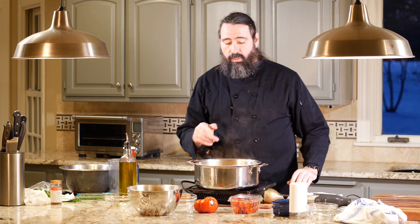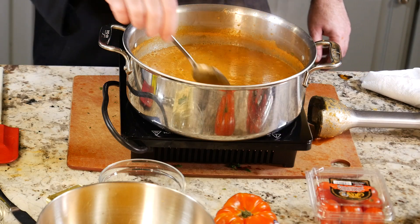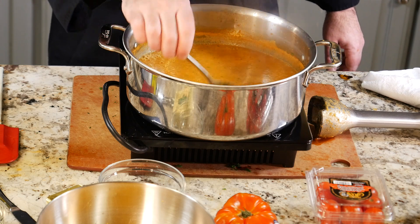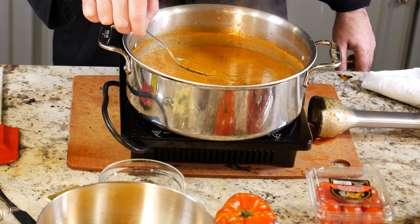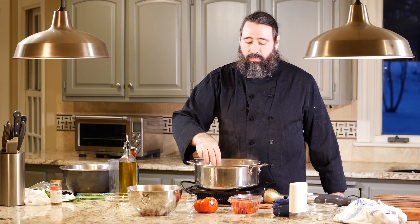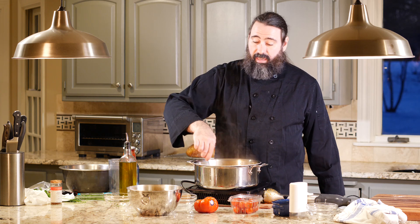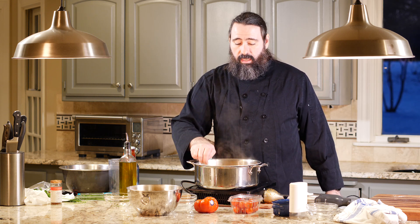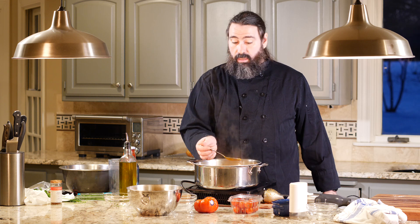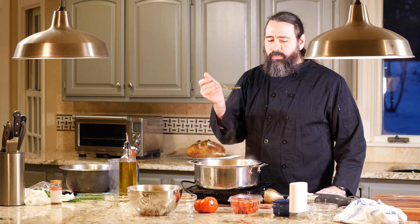Now you've got two options. You can leave it as is — there's a thickness to it with a little bit of matter in there. That's a rustic soup, and it's perfectly fine to keep it that way. The fiber is good for you. I'm actually going to taste it first to see if it needs salt — and yes, it 100% needs salt, a lot of salt.